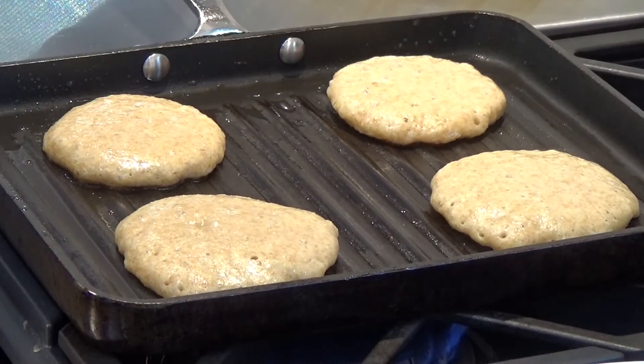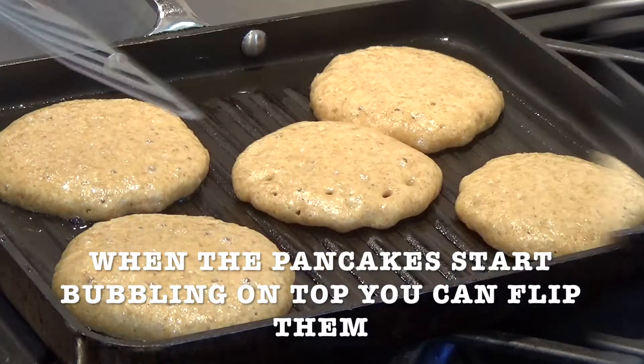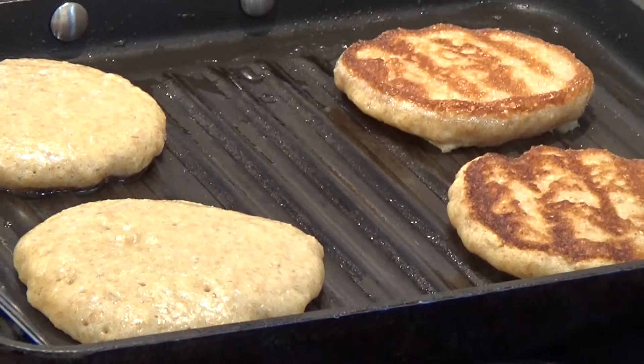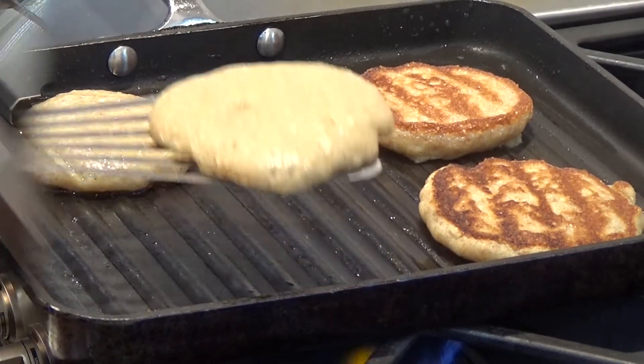Can we flip them? Yes. How do you know we can flip them? Because of the bubbles — that's when they start bubbling up on top. You see? That one's bubbling.